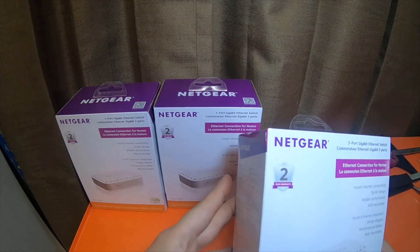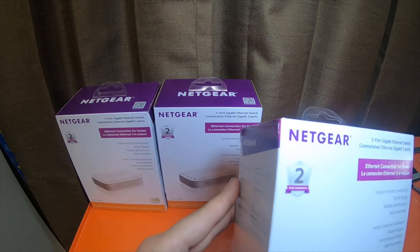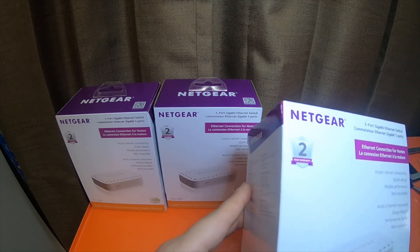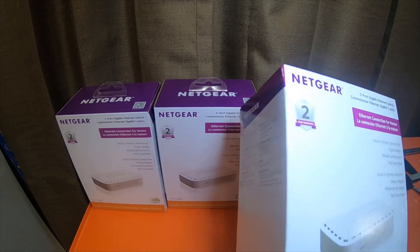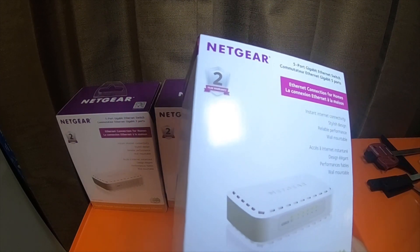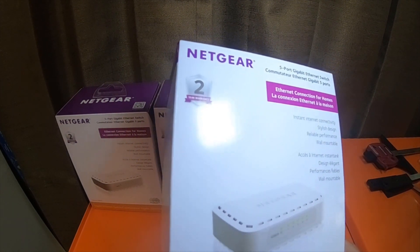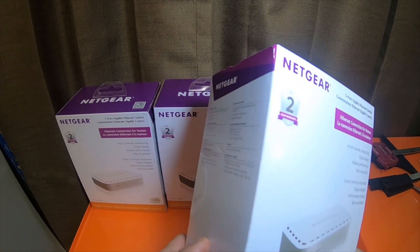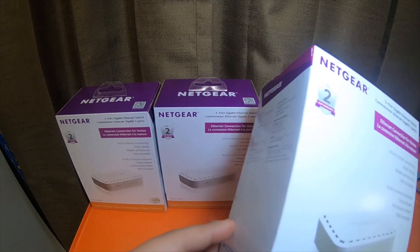This is a Netgear 5-port gigabit ethernet switch — ethernet connection for homes, instant internet connectivity, stylish design, reliable performance, wall mountable. It is model number GS605. This is a 5-port gigabit ethernet switch.